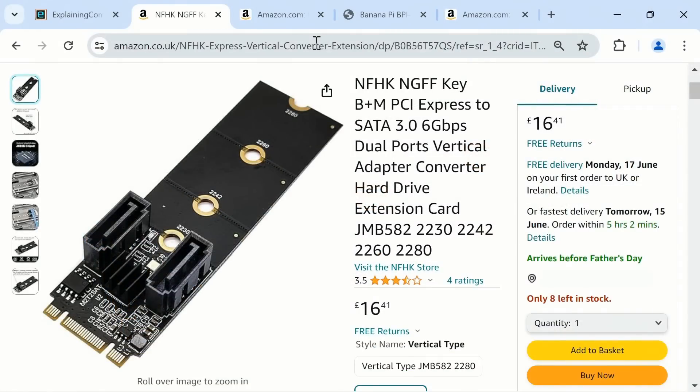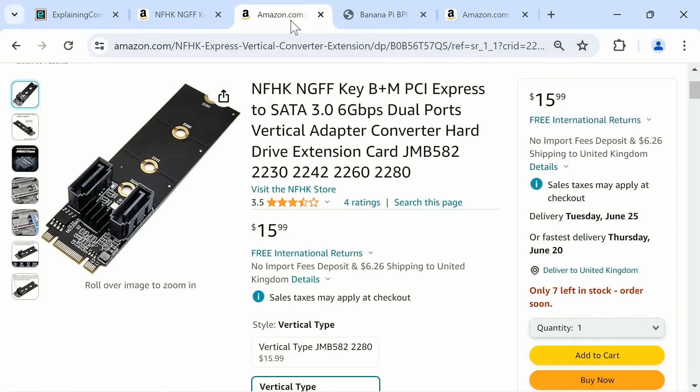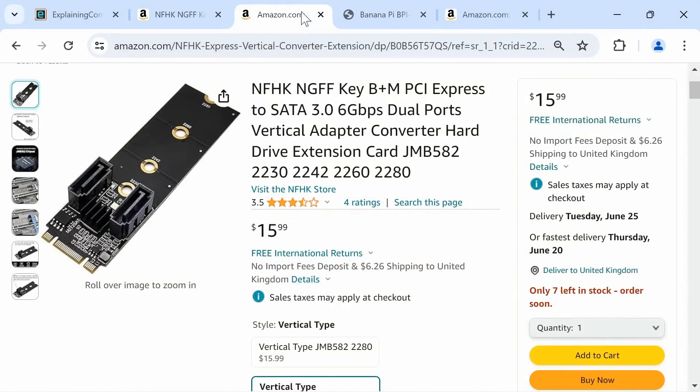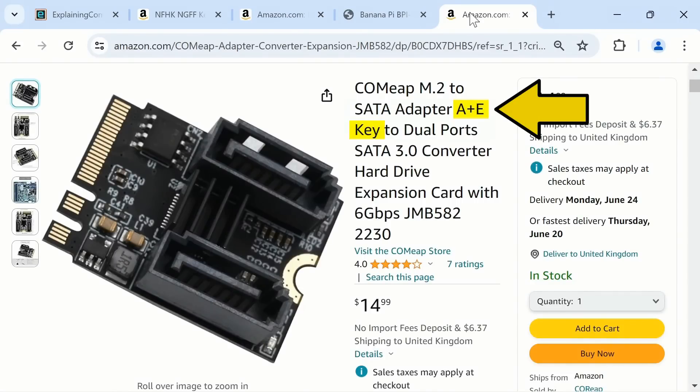This particular adapter cost me £16.41 on Amazon UK and is also available for $15.99 on Amazon US. The board is based on a JMB582 control chip, and this matters because the BananaPi BPI-F3 wiki tells us the M.2 slot supports a JMB582 expansion card to SATA. It's also very important to note that our card is M-keyed, which is what we need. There are also many A and E keyed PCIe to SATA cards with a JMB582 chip available, so be careful to purchase the right M.2 to SATA adapter.